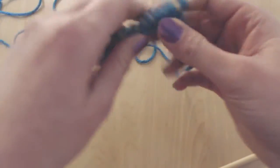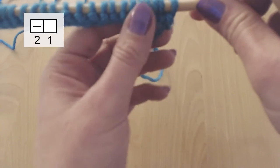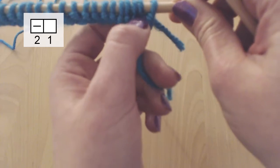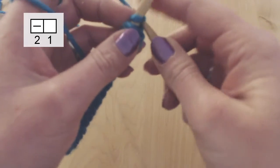I've cast on 20 stitches and now the instructions ask us to alternate between knit in the front and purl in the front. So I'm going to use a knit stitch as my salvage stitch.